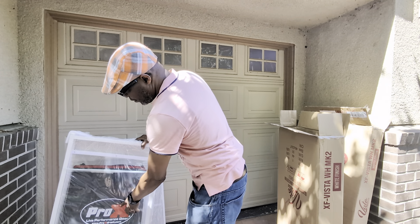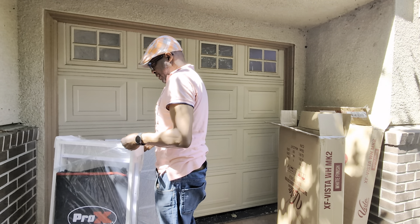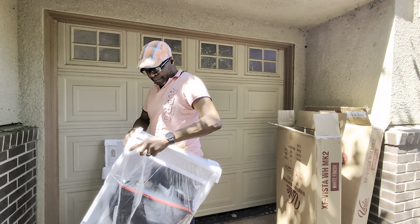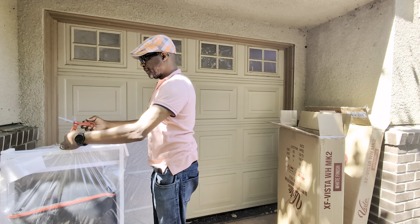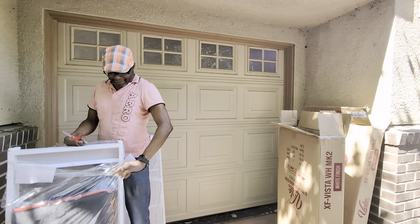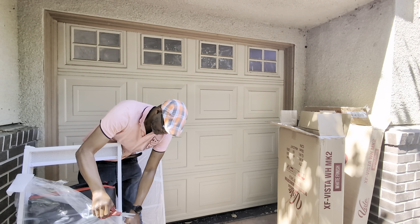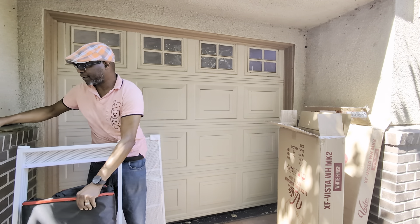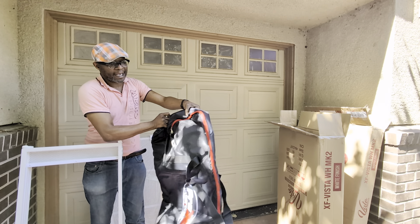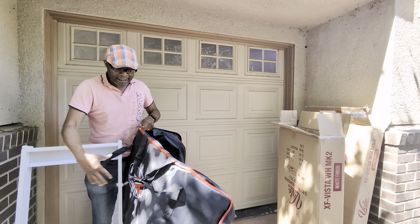So it comes with a carrying case, but what I usually don't like about this carrying case is that the zipper always breaks after a few uses. The zipper looks good, but who knows how long it's going to hold up for.